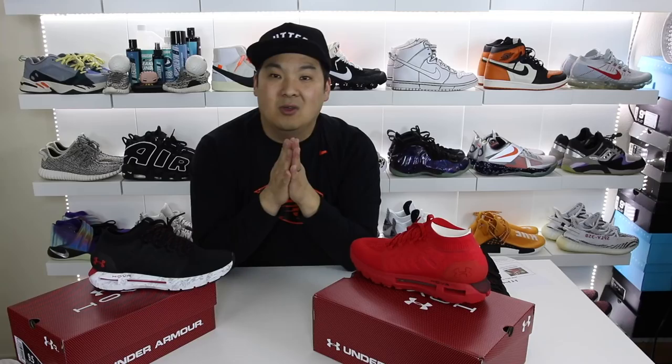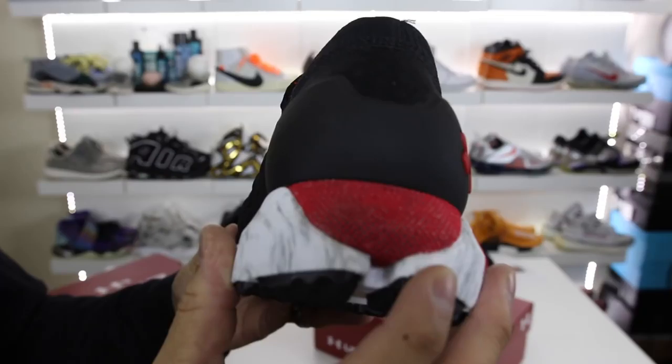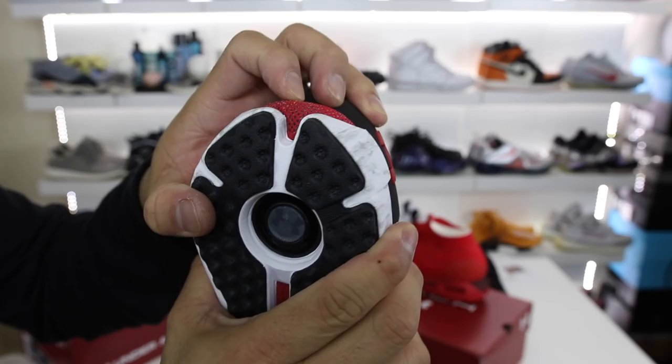Good luck to you guys out there trying to enter. Thank you again to Hibbit and Wendy for sending these my way. I cannot wait to give these a go — what do you guys think about these first impressions? Leave a comment and let me know your thoughts on the new technology and any questions you may have about the shoe — maybe I can answer those in a review in the future. Be sure to subscribe if you're new to the channel so you get notified when I post new videos, and if you want to see other videos on my channel just click the screen. Thank you guys for stopping by — have a good one. Peace guys.